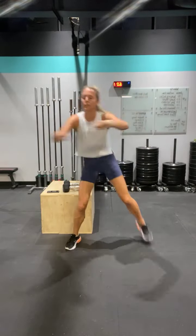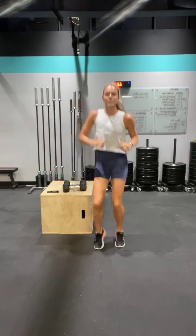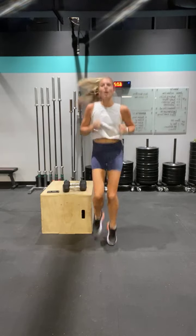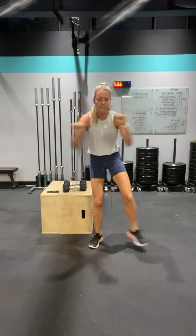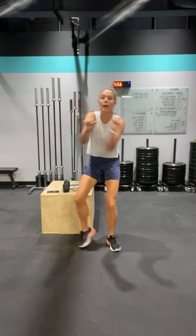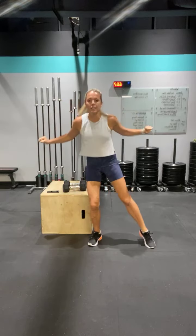High knees in three, two — high knees, get them up. Good work. You have a low impact option. So today you're going to do low impact, taking out a lot of the jumps. I'm going to give you options for everything so you can get what you need out of today's workout.